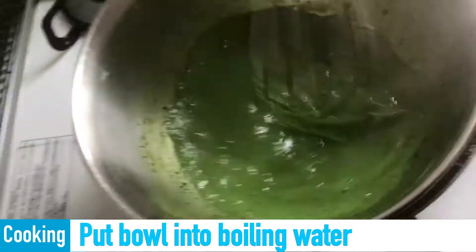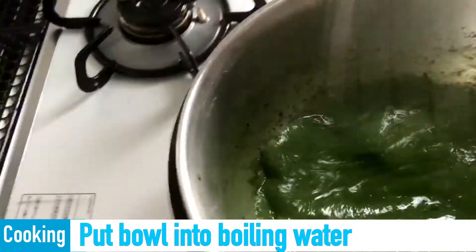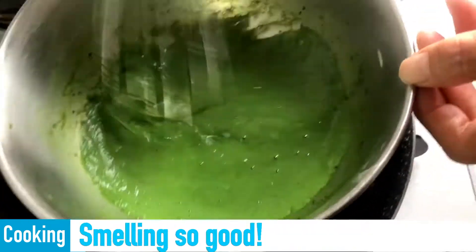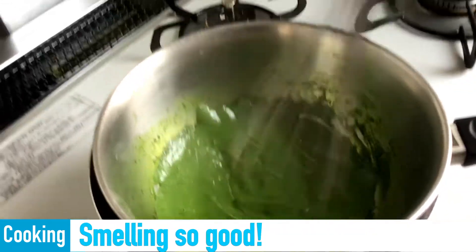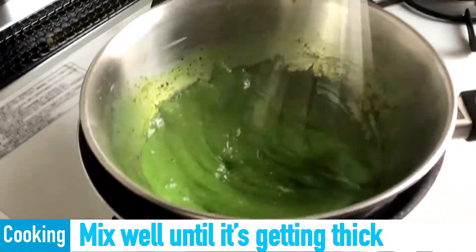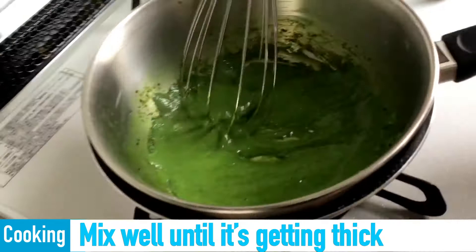Put a bowl into boiling water. Smelling so good! Mix well until it's getting thick.